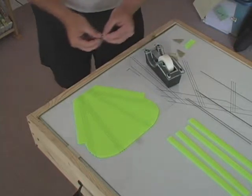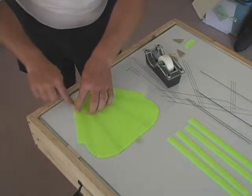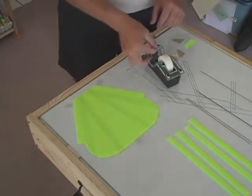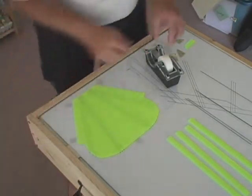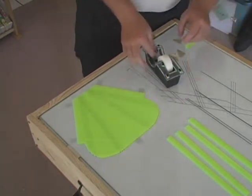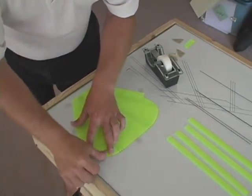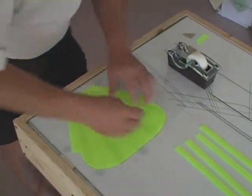Start at the center, then we will go down to each corner. And lastly, here are the two locations shown.